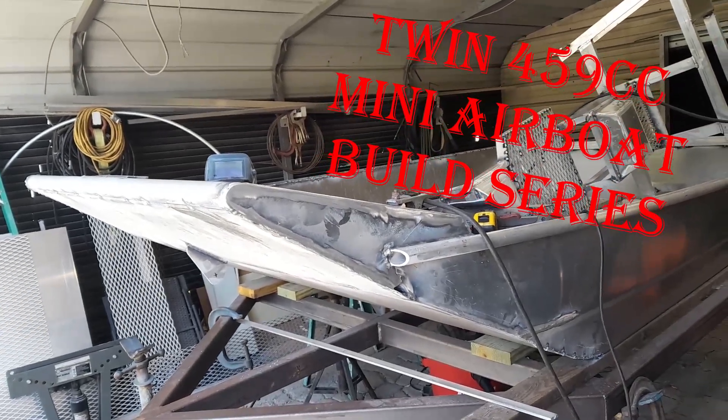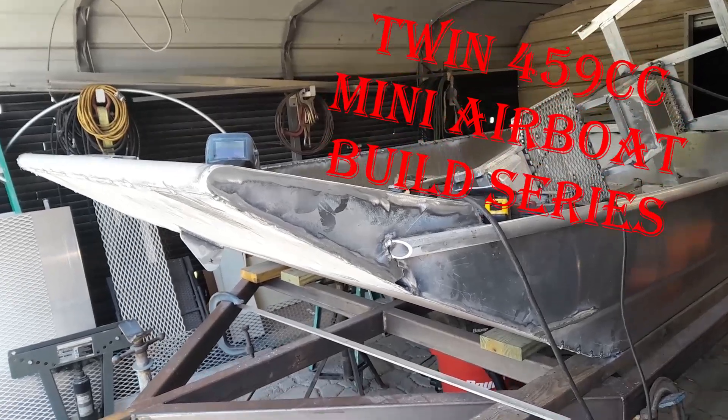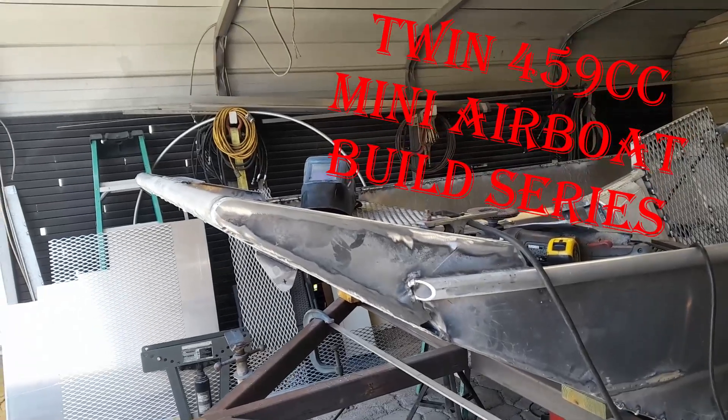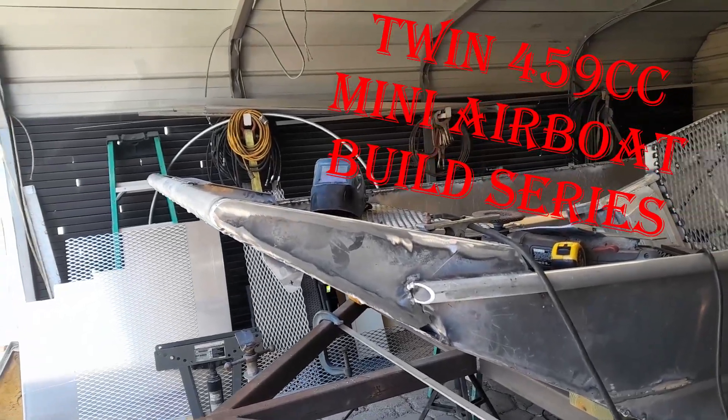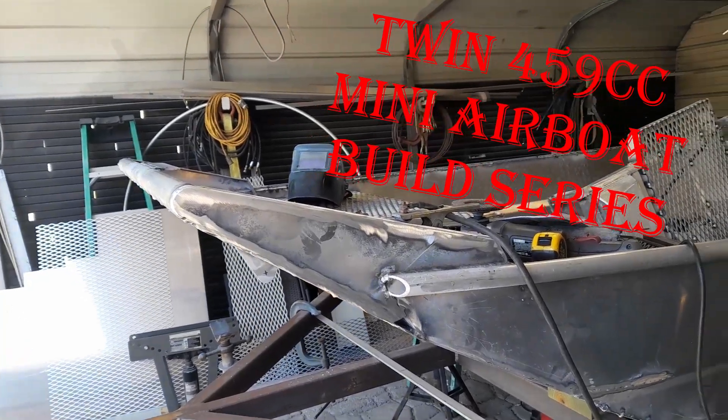Here we go guys. Got the mind made up on putting the grass rake. Since I couldn't really make up my mind, I was kind of in between big and small. I guess you call that a mini grass rake for a mini airboat.